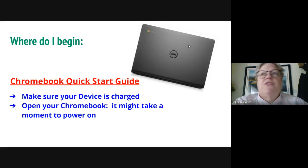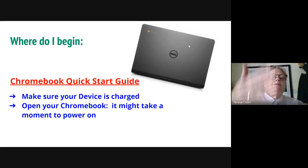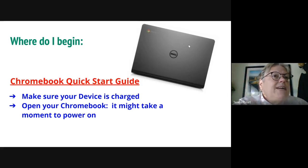Chromebooks hold charges for a good amount of time, so please plug your Chromebook in so that it's charged. Now, a lot of these Chromebooks have not been used for a while. I did check each one before they were picked up. Please open up your Chromebook — a lot of times it does take a minute or so to power up.